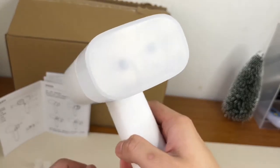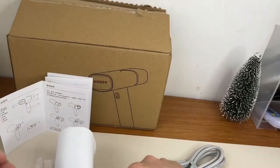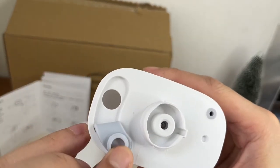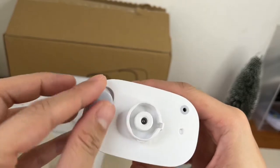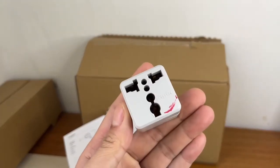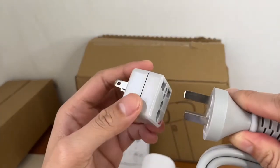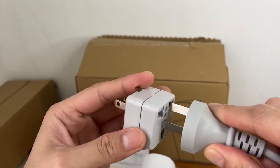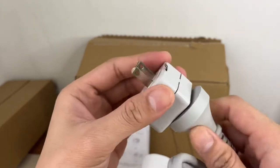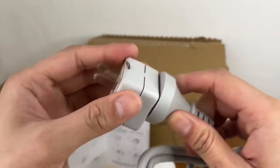Madali lang siya siguro, bilis lang niya i-assemble. Wala nang kahirap-hirap. Dito lang lalagyan lang natin siya ng tubig mamaya, siguro hindi natin siya pupunuin kasi baka humapaw. Ito yung adapter na kailangan ninyo para sa unit — maraming nabibili to sa mga electronic store, bilin na lang kayo ng adapter.